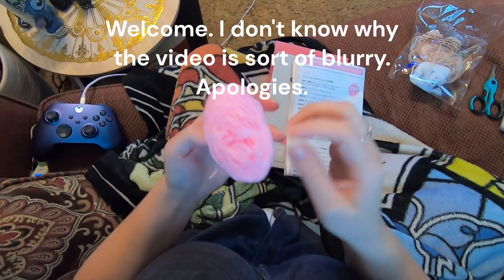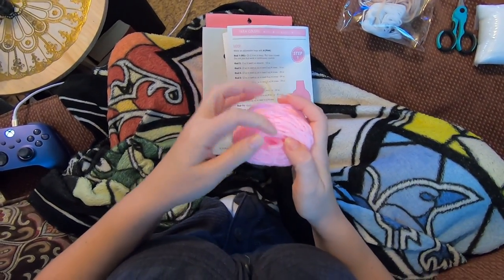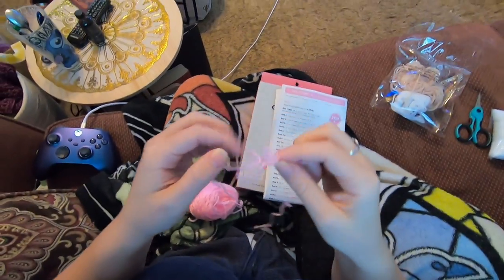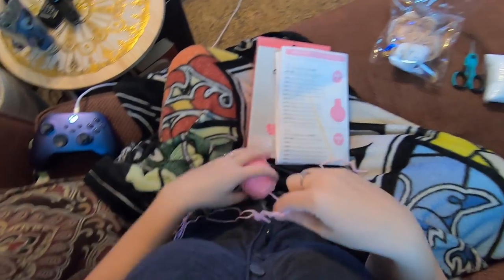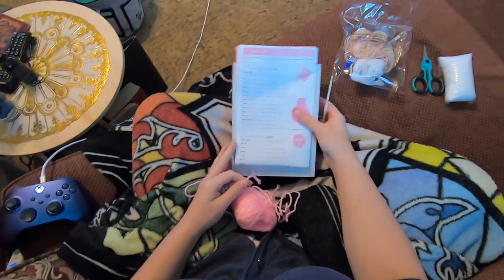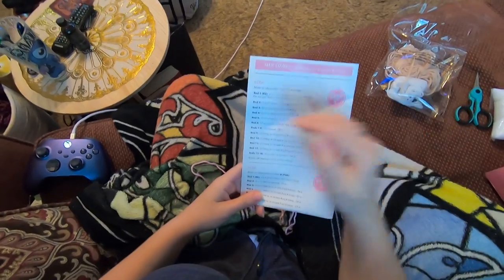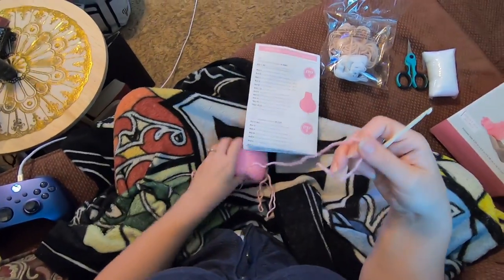So let's tuck that under something and then feel around inside here and see if we can find the other end. We found it. Good job. We're gonna start slow with this kit and then as we go along we'll get a little faster. So we are starting with an adjustable loop or a magic circle, and this is how we do that.